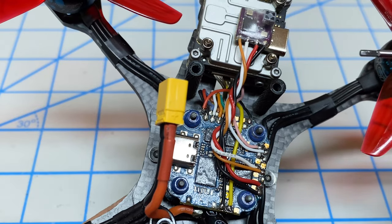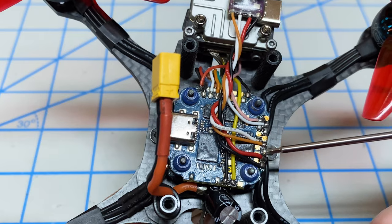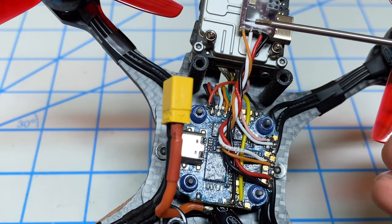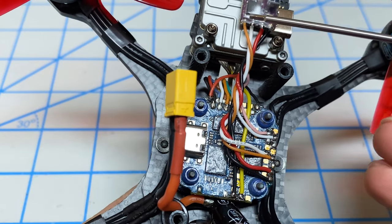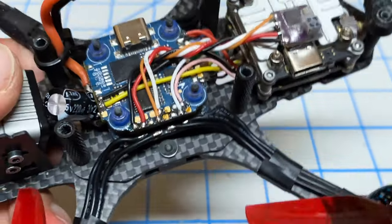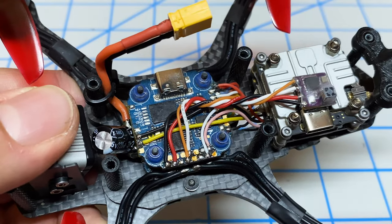That way, if you're working on the bench, you plug in the USB cable and you have the receiver powered. Then here's where sometimes people get confused: this is TX, this is RX. TX connects to RX, and RX connects to TX — always bear that in mind. So very simple wiring. Now that we have this wired up, let's switch over to the computer and update the firmware.